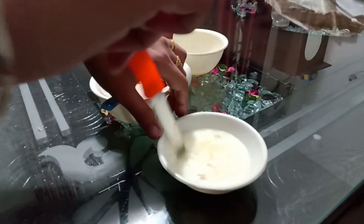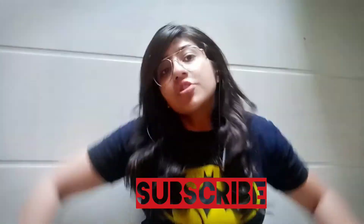Now stir the mixture until it's done. If today's vlog is good, please don't forget to like and subscribe — it's the most important thing! Thank you so much to all my subscribers.